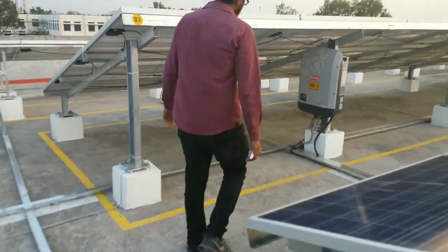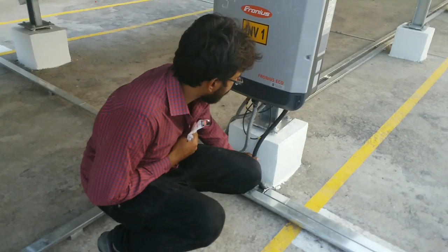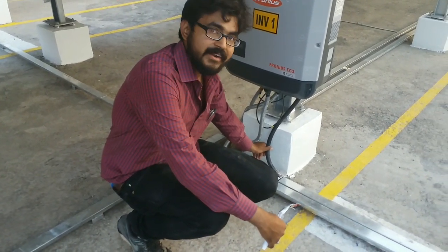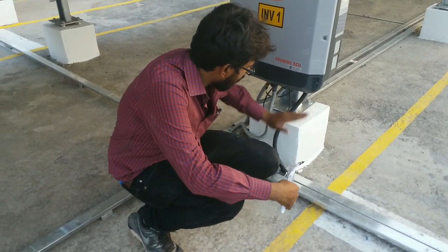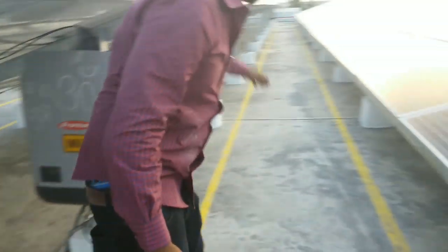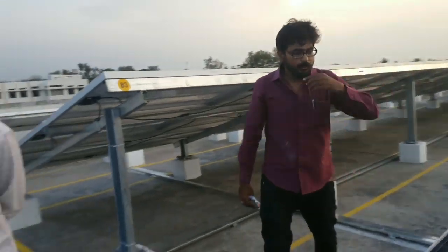This is the output cable — the AC output of inverter 1. The rating of this cable is 10 square mm, 5-core flexible cable. The output of this inverter is going from this cable to the AC DB. Similarly, the output of inverter 2 is also going to the AC DB.